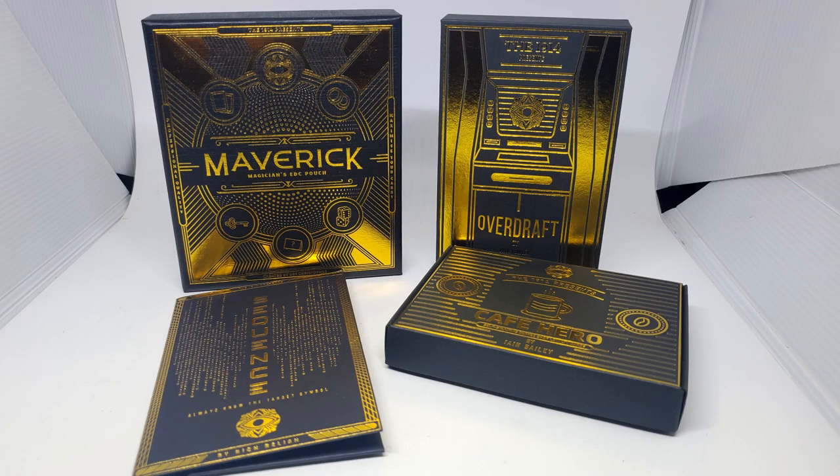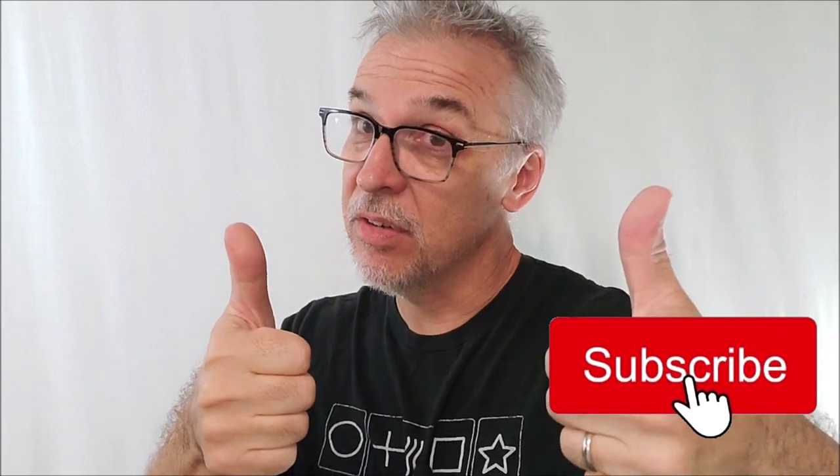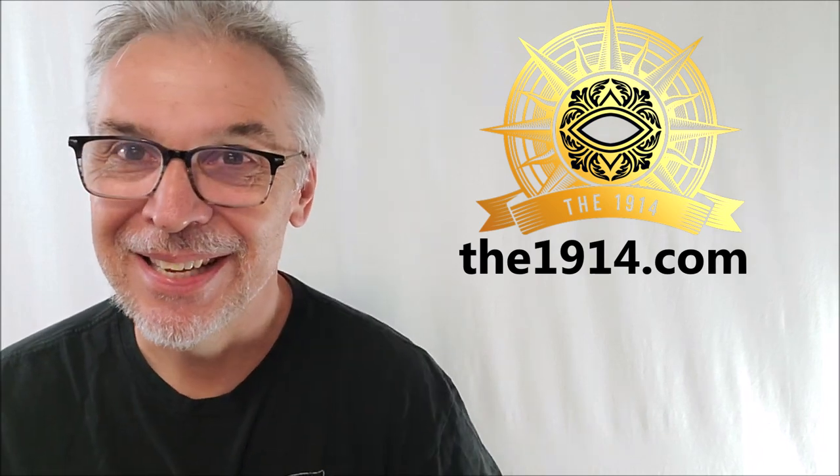Absolutely awesome. I'm so appreciative of the 1914 and D. Christopher for allowing me to have this. I'll have more 1914 reviews coming up shortly — they sent me all the stuff you see here in this picture and I'll be reviewing all of that. While you're here, hit like, hit subscribe, hit follow, mash all those buttons — that helps me out a lot. And if you want to join the member section, this is the perfect time. I'll leave a little commercial at the end of this video. I'm trying to get a hundred extra members, and if I do I'll do an extra bonus giveaway exclusively on the channel for everybody. To purchase your own Maverick, head to the 1914. Thanks guys, I'll see you next time.